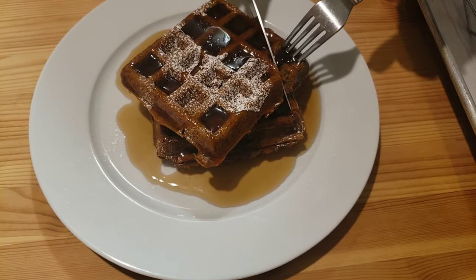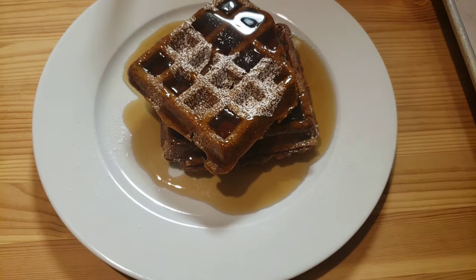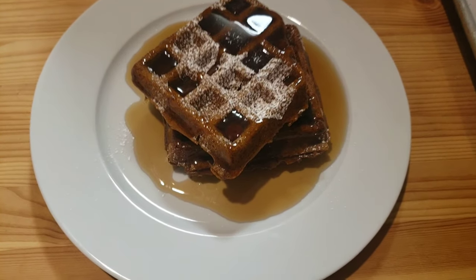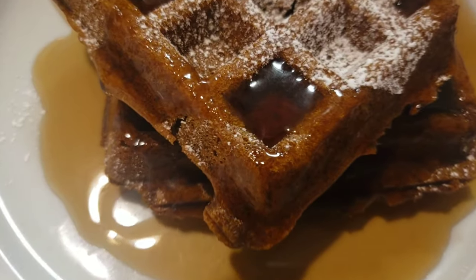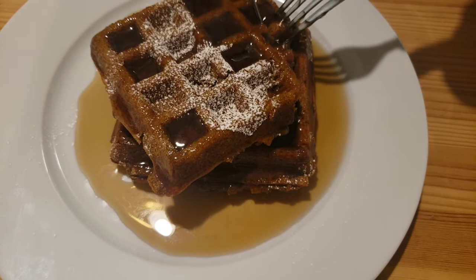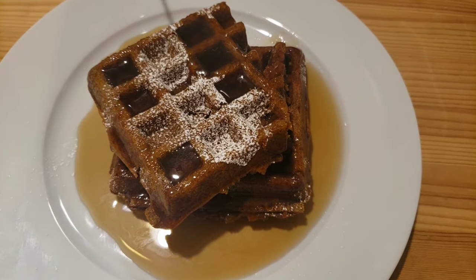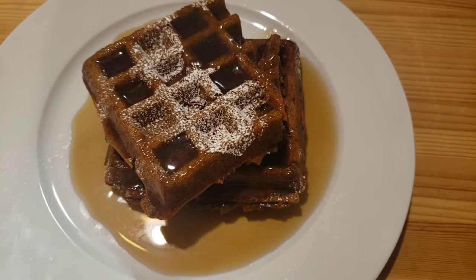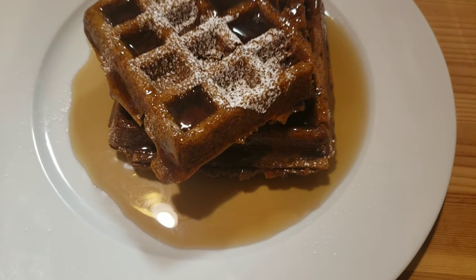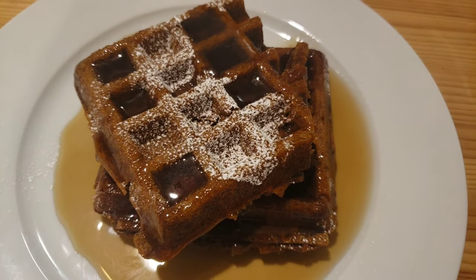They are so delicious! I can't stop eating this. They are so warm, so fragrant, so sweet. That molasses gives it richness. You have to try this recipe!